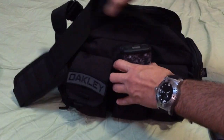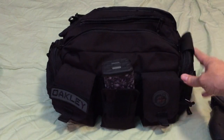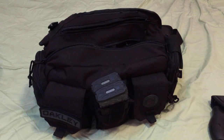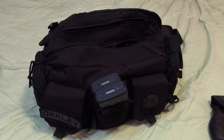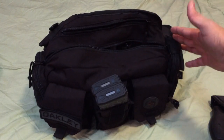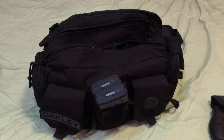This is the Punisher Response Bag from Black Scorpion Outdoor Gear. It's definitely a bag that's multi-faceted — you're able to use it for a lot of different things, not just its intended purposes, as you guys saw here. Great EDC bag, great range bag, or great response bag. Let me know if you guys have any questions. Thanks.